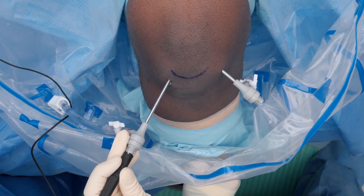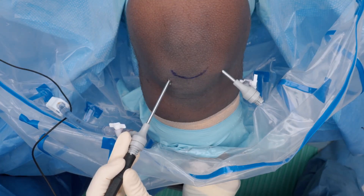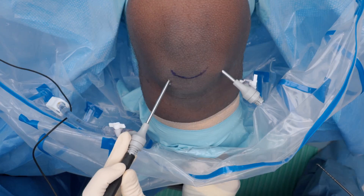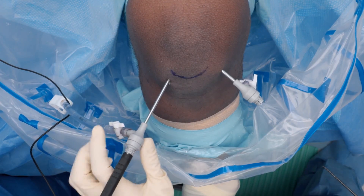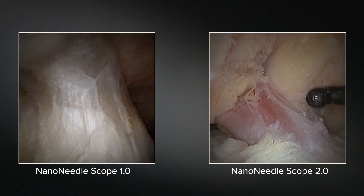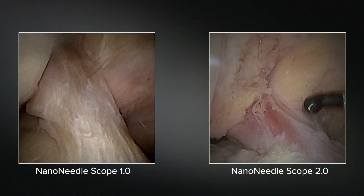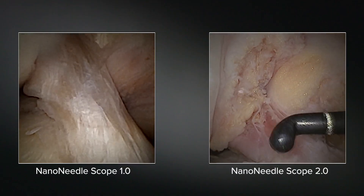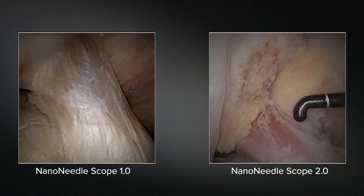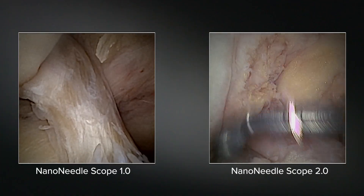Now we're going to be taking our new Nano Needle 2.0 for a drive. Starting just outside of the knee — you can see I'm holding it toward the back. This is the same handle as the 1.0. I prefer to hold it at the back handle, but others will prefer to hold it closer to the knee, which gives you a bit more control. Starting our diagnostic arthroscopy here, compared to Dr. Frank's video shown right next to me, you can see the colors are much brighter, the definition is much better, and it really focuses on the anatomy we're analyzing and not so much the foreground.